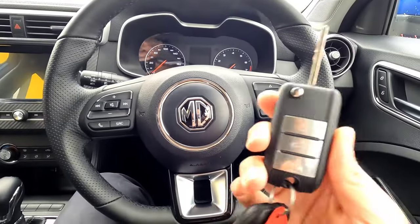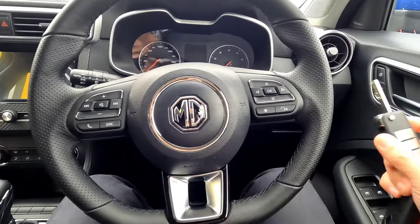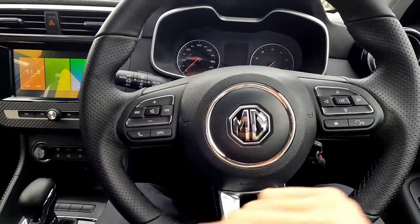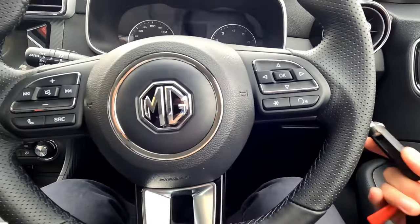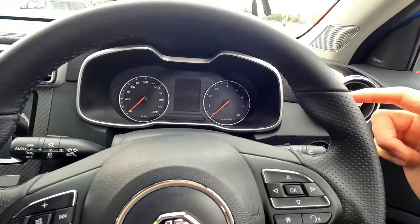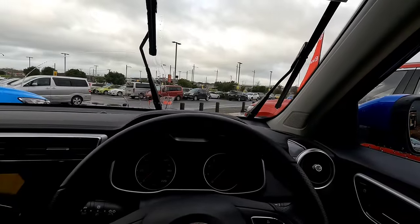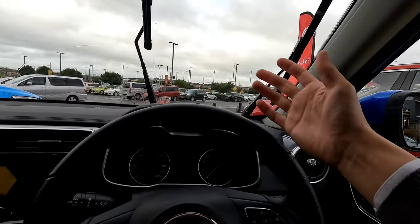Now the second part covers the MG ZS that has no keyless entry, so you have a standard key start. What you want to do is push the key inside and twist it to just the first position, so the screen switches on. Then switch it off immediately and pull the key out. Within 20 seconds of switching off, drop down this windscreen wiper lever. Now you can see your windscreen wiper is in the service position, and you can lift the windscreen wiper freely upwards off the windscreen. That allows you to change the wiper blades or wash your windscreen if you need.